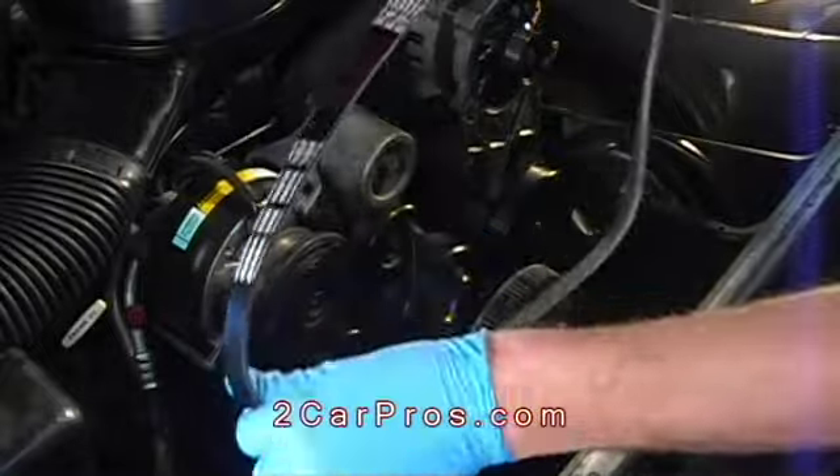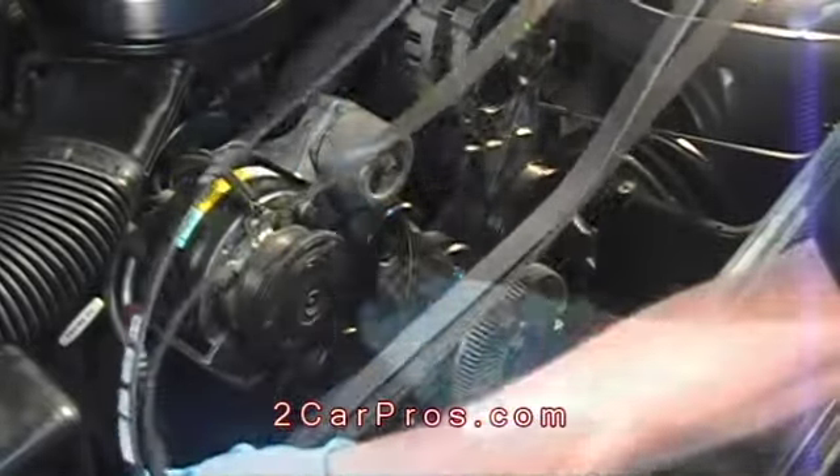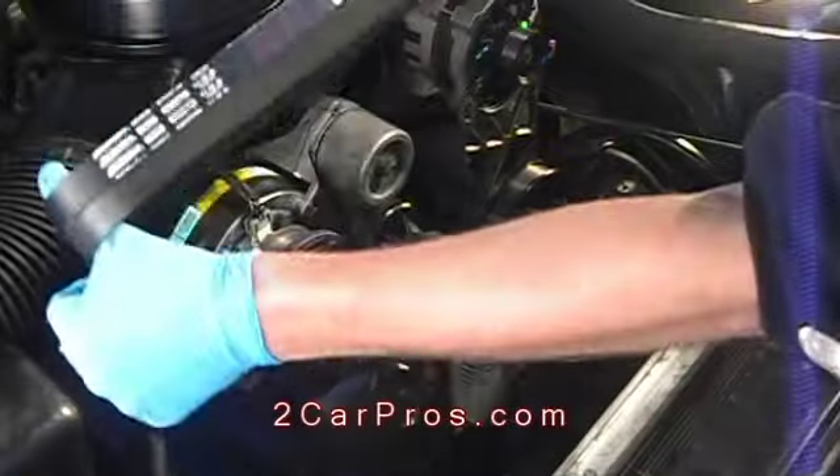Once the old belt is removed, take the new belt and compare lengths with the old one. They must be the same length to operate properly.